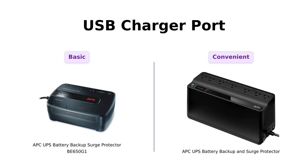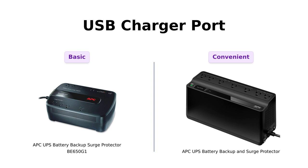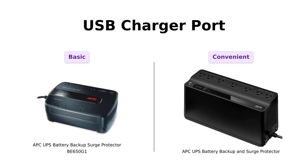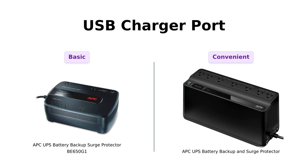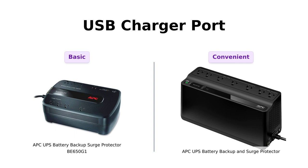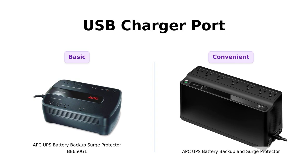Here's an interesting feature: USB charging ports. The battery backup includes a USB charger, which reviewers find handy for small electronics. In contrast, the BE650G1 lacks this feature, which some users miss. However, many agree that the absence of a USB port on the BE650G1 is a minor issue given its other strengths.